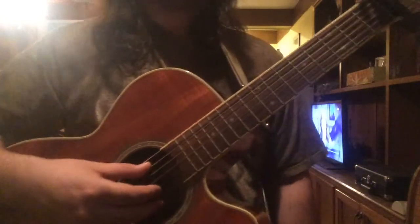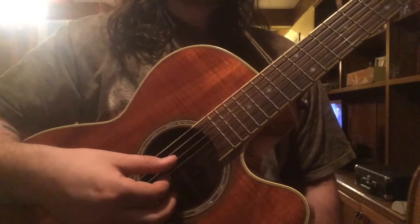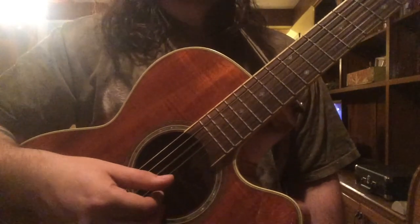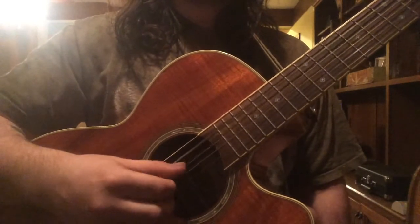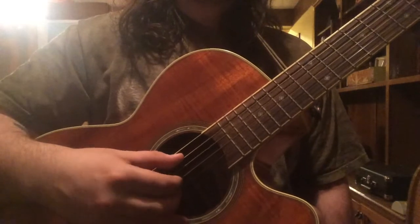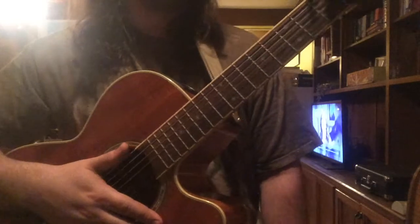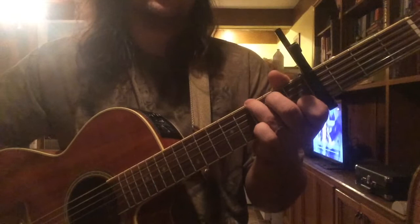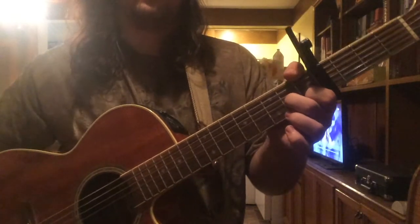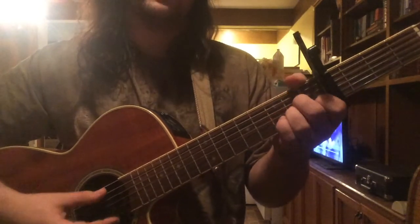Our picking pattern is a pretty standard one — you hear it in a lot of songs. It starts on the A string, skips to the G string, goes to D, and to B. You can do that with two fingers or three. The chord progression is as follows: it starts with A minor, goes to G, goes to F, resolves to an E major, and then it repeats.